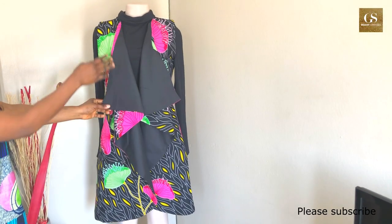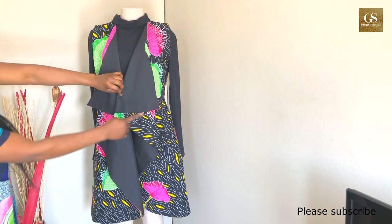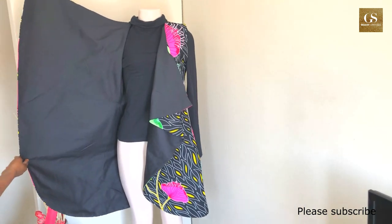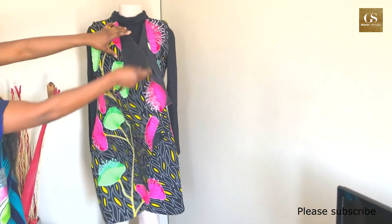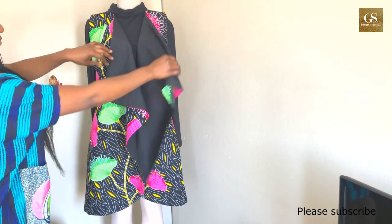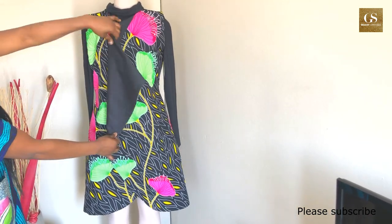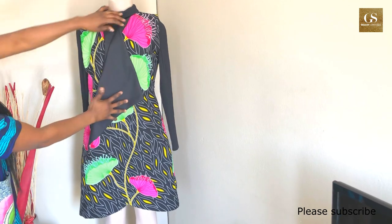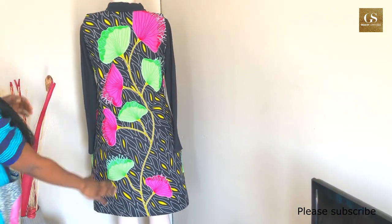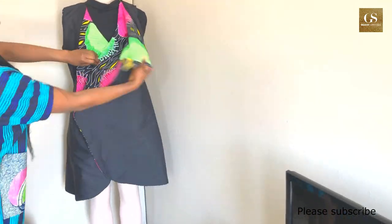Here is our beautiful finished jacket — you can see how beautiful it is, and the inside is just as neat. You can style your jacket however you want. If you haven't subscribed to my channel, please subscribe, share and like my content, and put your comments in the comment section — I'll answer any questions. Thank you for watching; take care of yourself and see you next time!